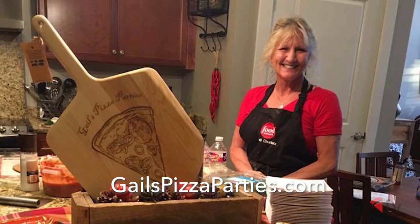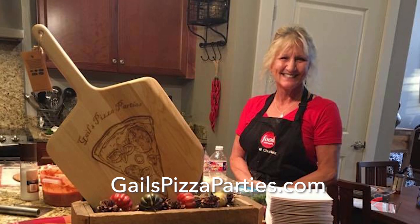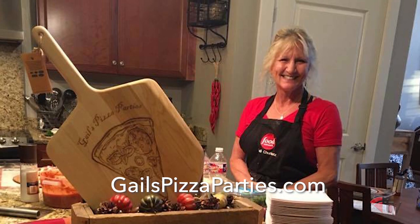Thank you for having me here, Brian. Gail is down south here in Tennessee but she hails from the northeast up in New Haven County, Connecticut. So Gail, what are some of the characteristics that people should look for when looking for a New Haven style pizza? What makes it a New Haven style pizza?